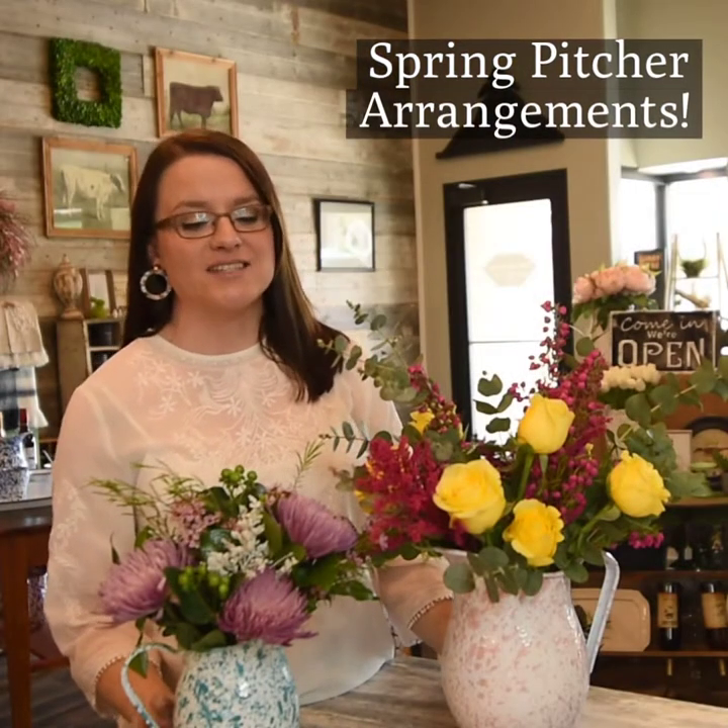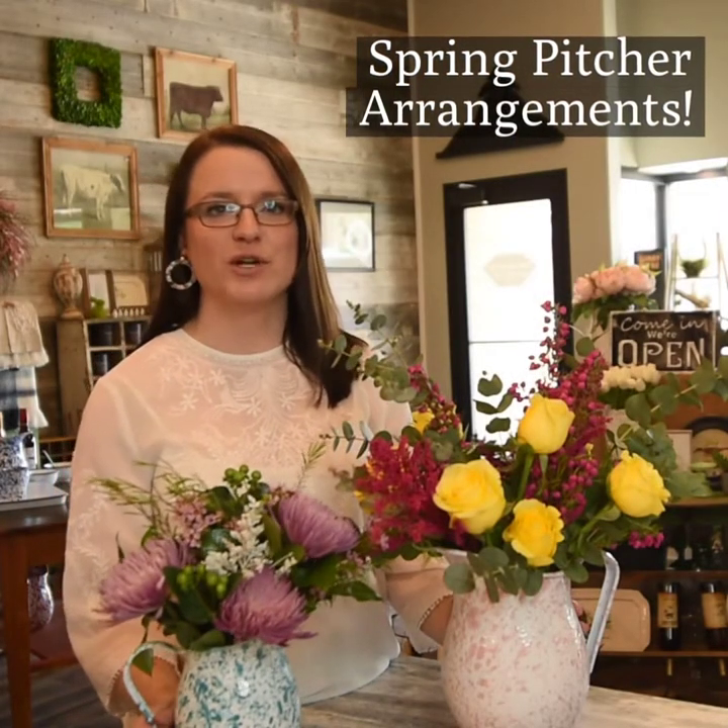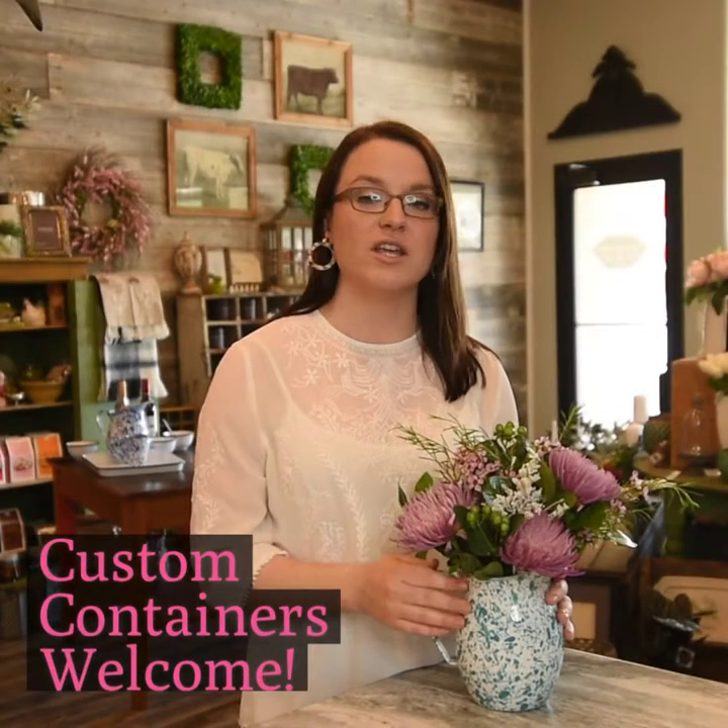I love spring and these pitchers are perfect for spring arrangements. The colors are so vibrant. You know that you can bring in your own container to Vintage Vines in Trenton. Amanda has brought this beautiful aqua turquoise colored pitcher in enamelware from the Farmhouse Collection.